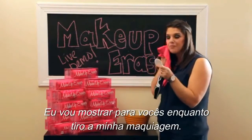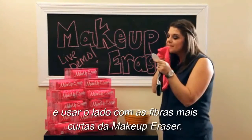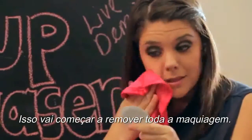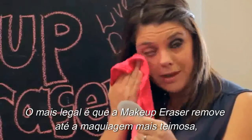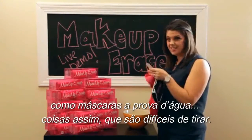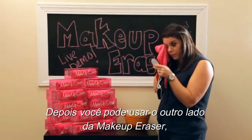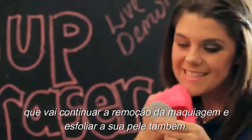I'm going to show you and remove my makeup. The first thing you're going to do in a circular motion is use the shorter side of the Makeup Eraser. That's going to start removing all of the makeup, and the great news is the Makeup Eraser removes stubborn makeup like waterproof mascaras and things that are harder to get off. Then you can turn the Makeup Eraser around and it will continue removing the makeup but it will also exfoliate the skin.